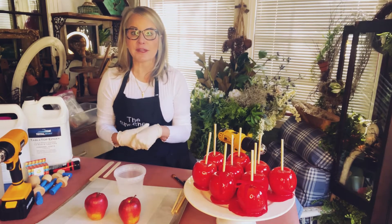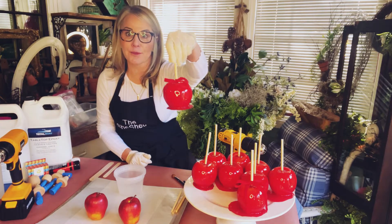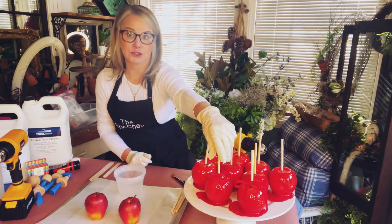Hi, I'm Wendy from WM Design House and I'm going to show you how to make beautiful faux candied apples today using two-part epoxy.